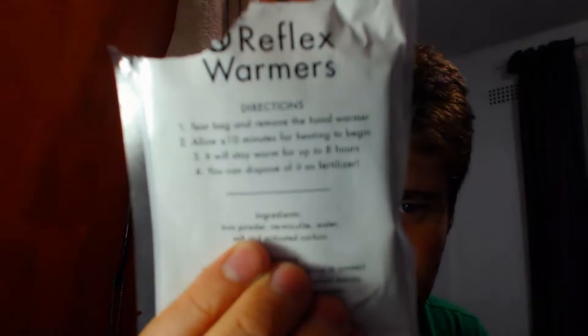This is not a paid advertisement — it's just nice to know that people can give me things. I'm going to try and open this now. This is made from biodegradable materials, so you can actually use it as fertilizer if you want. Look there — yeah, that's pretty interesting.